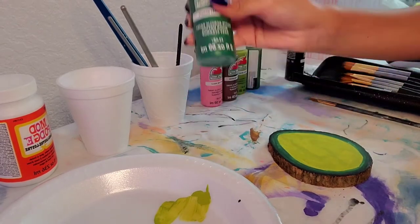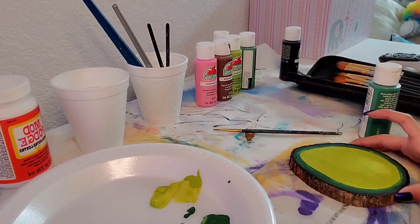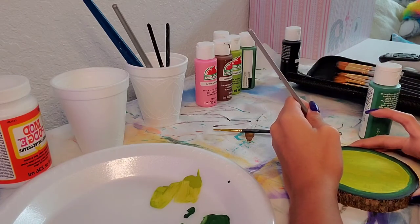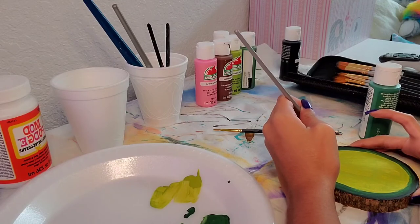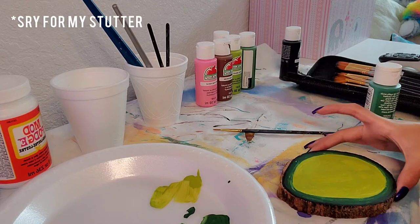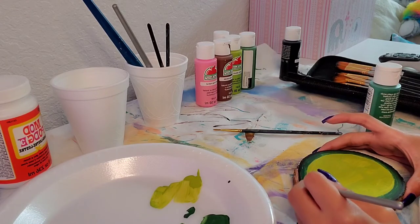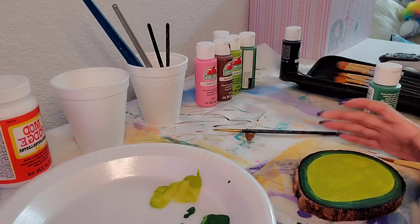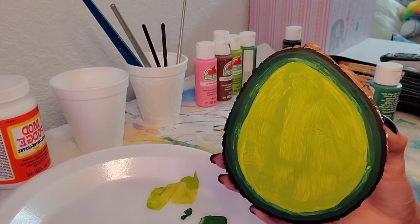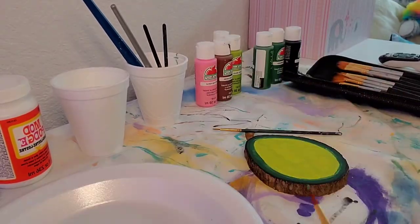I wasn't going to show you guys me doing a second coat, but then I looked at how much I filmed and it was like three minutes, so I was like, okay, let me show them. I already did the black and the darkest green rim, and now I'm going to do the normal green.